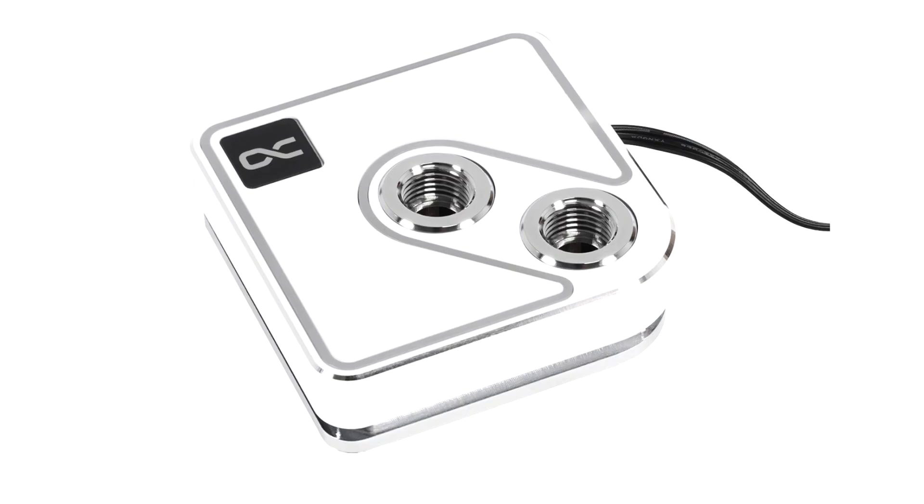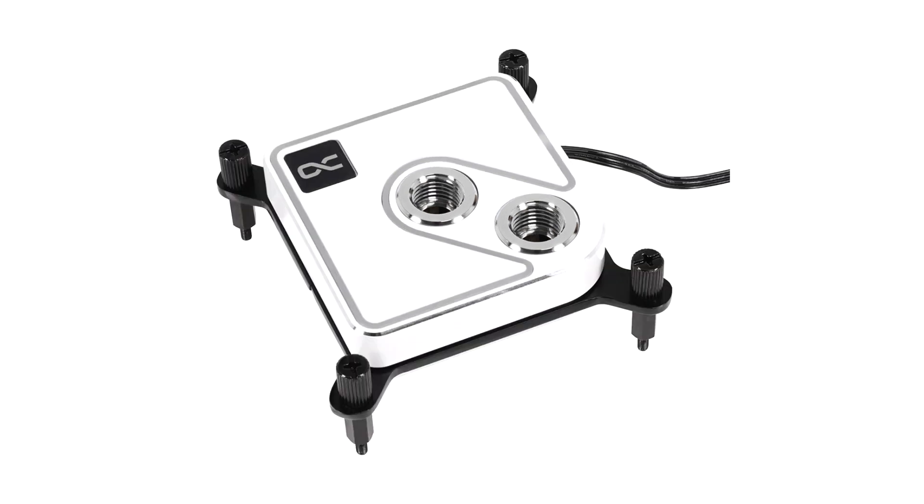AlphaCool Core 1 CPU Water Block is now available in Aurora White trim. AlphaCool is expanding the color palette. With the Core 1 Aurora White, AlphaCool now presents the very powerful CPU cooler in a plain white color.